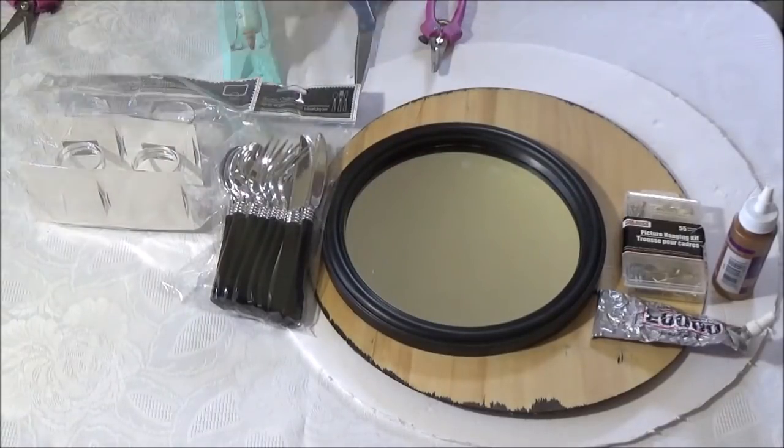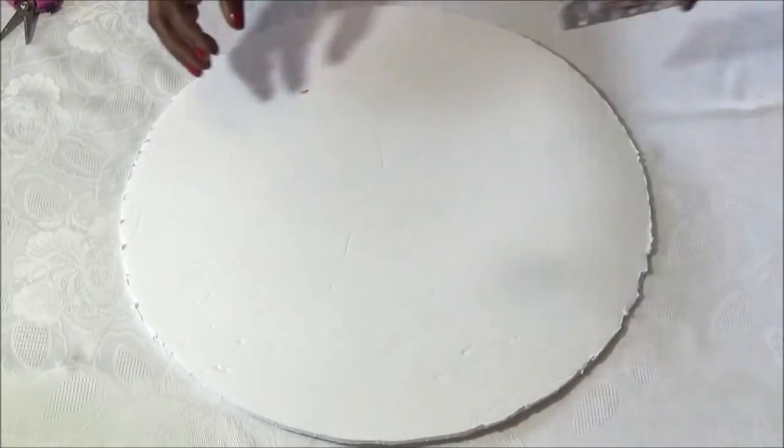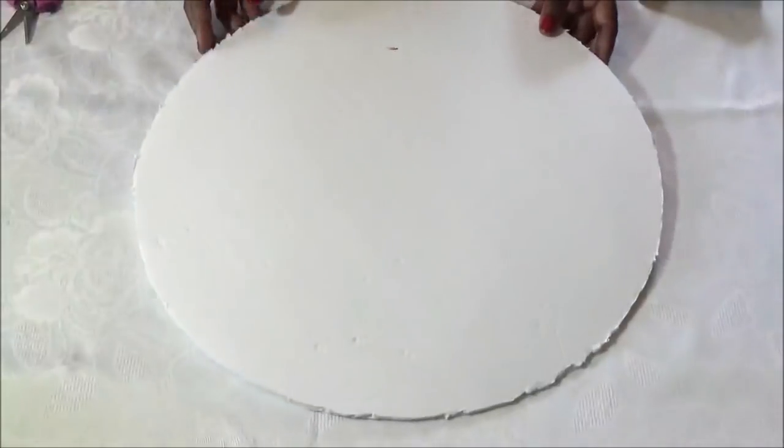So let's get started. The first thing you want to do is put your base together using your E6000 or stronger glue. Make sure you use lots of your strong glue and then we'll just set this aside.